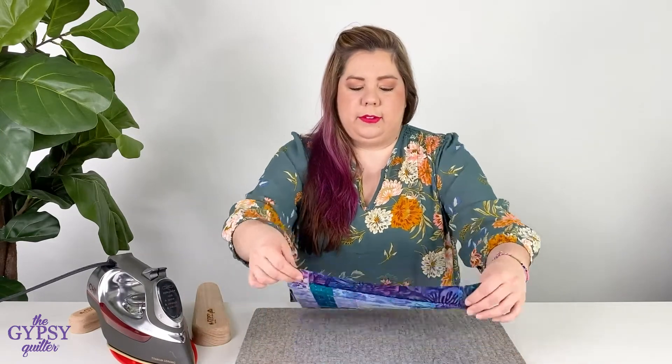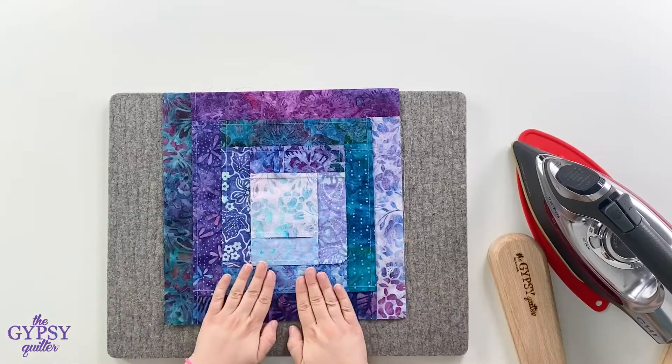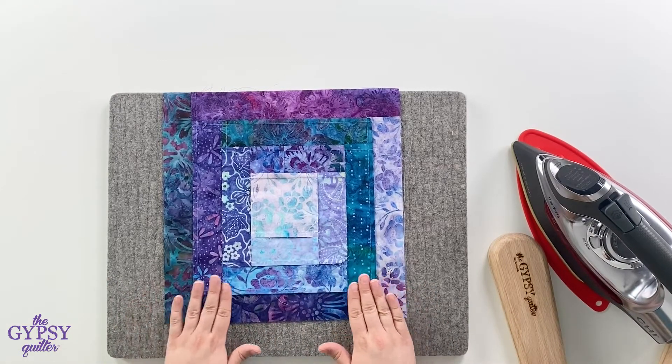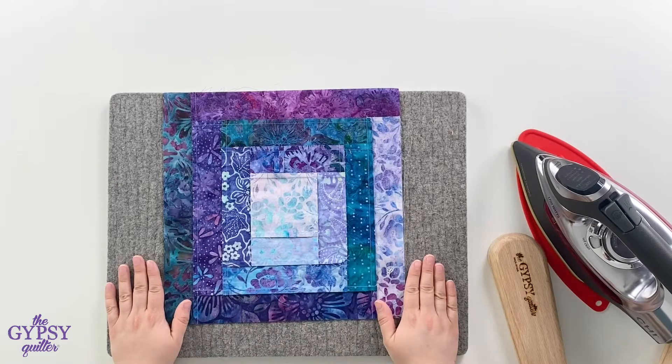We'll show you the result here. Beautiful, perfectly flat, bulk reduced seams every single time.